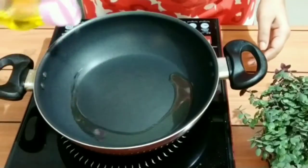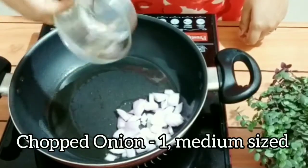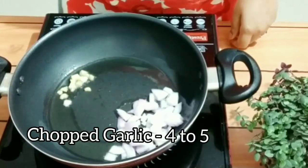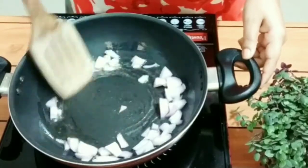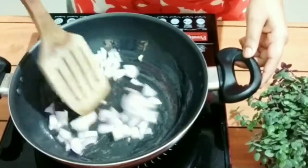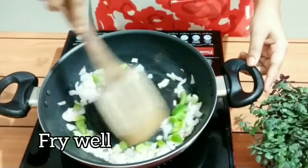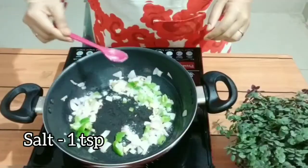Firstly we will prepare the filling for the crepe. I took some oil in a pan, and once the oil is heated I have added some onions and some chopped garlic and will sauté it for some time. Once it started to leave its aroma, I will add some chopped capsicum and will cook it for some time.